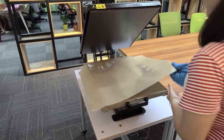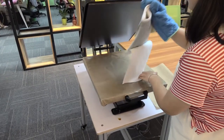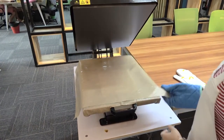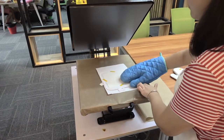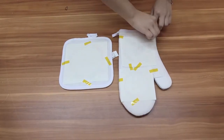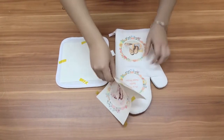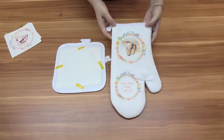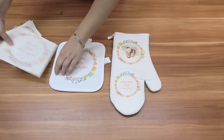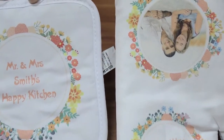Okay, time is up. Now take off the paper. Done! A set of nice pot holders and oven mitt is complete.